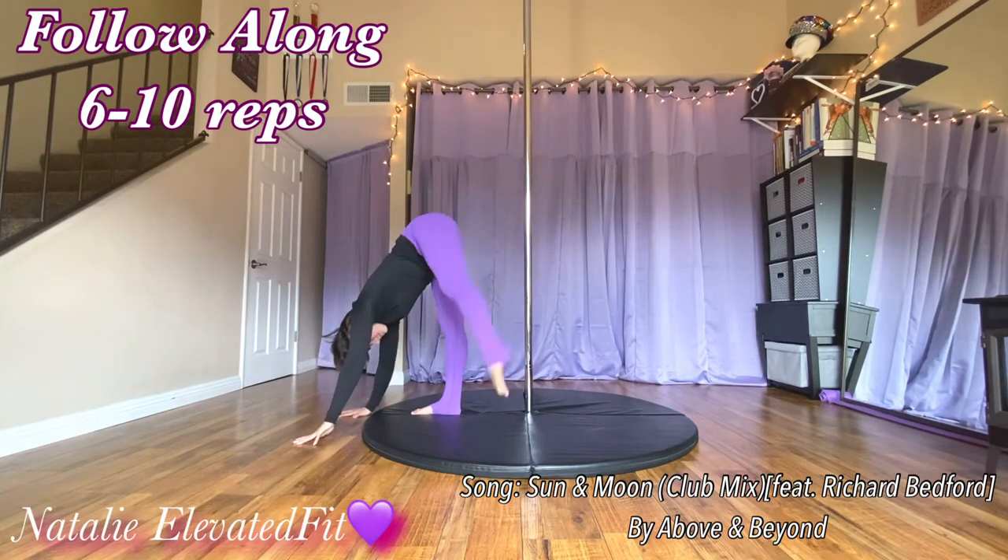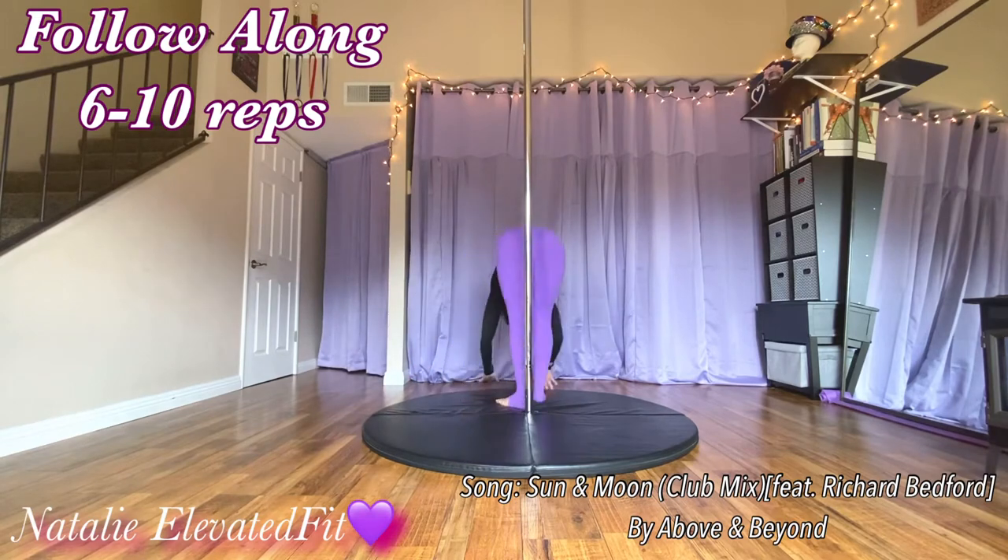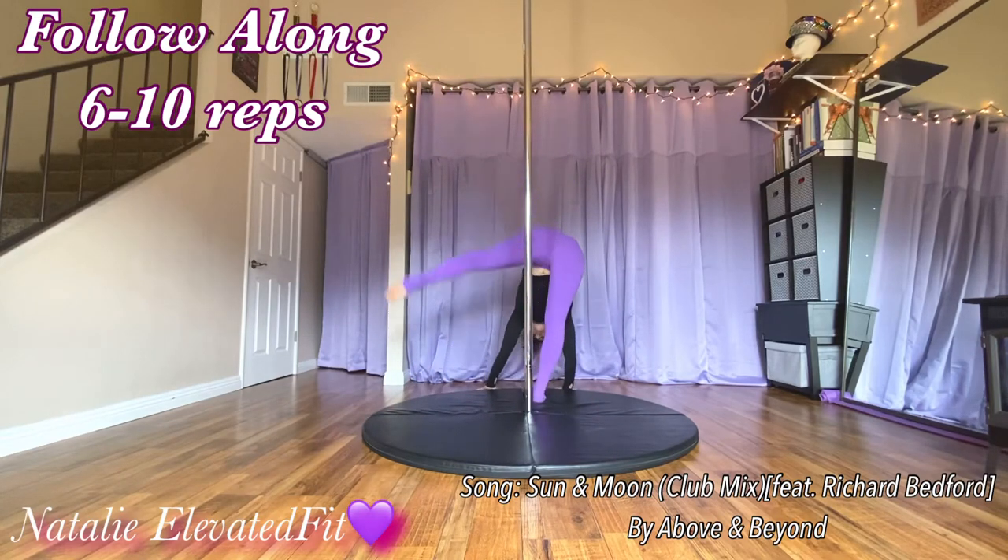Sometimes you even feel this in your shoulders and in your obliques too.